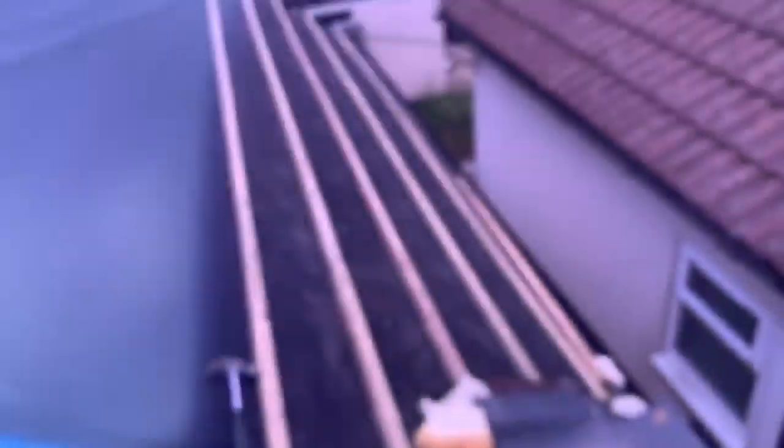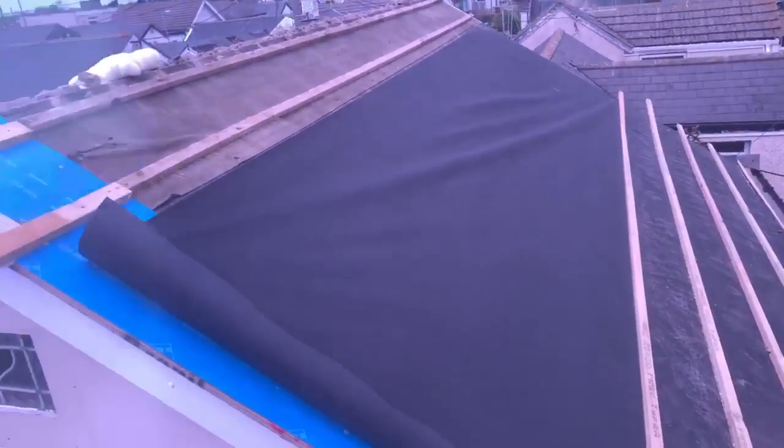Pay us even more money and we will leave you alone. Ladies and gentlemen, this is how to repair an original Jwick seafront bungalow roof.